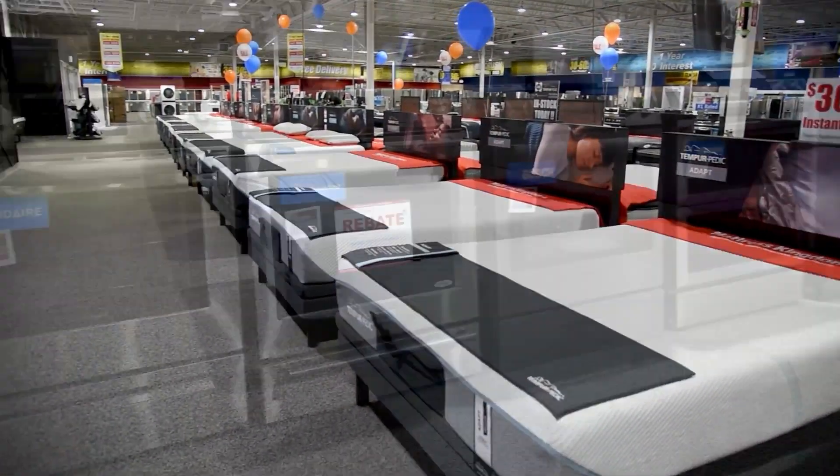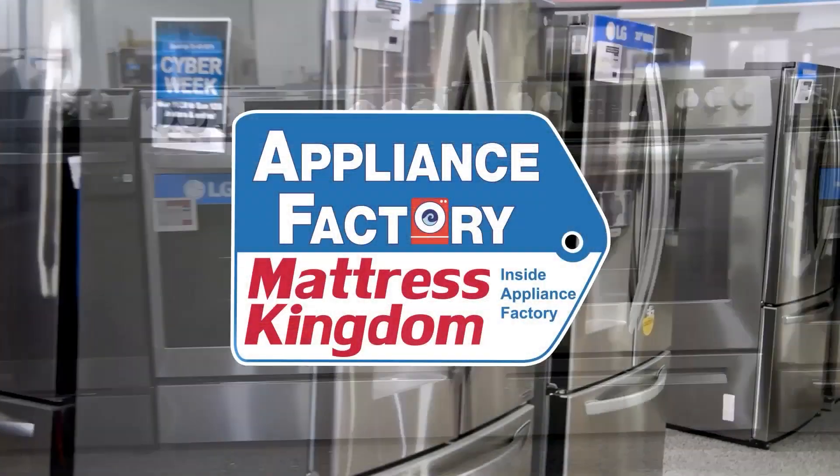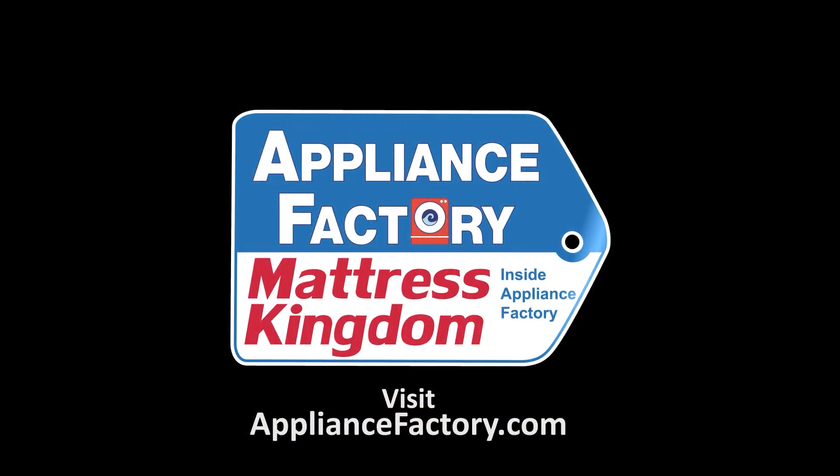Appliance Factory and Mattress Kingdom, the nation's largest discount appliance dealer. Visit our website for deals and store locations near you.